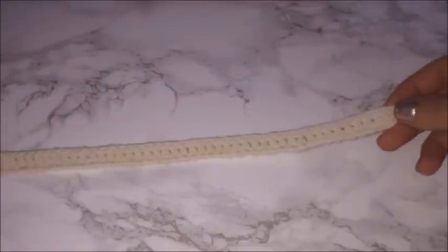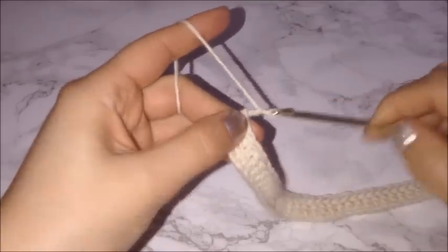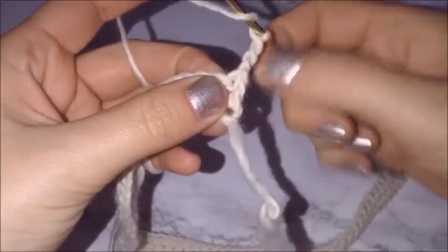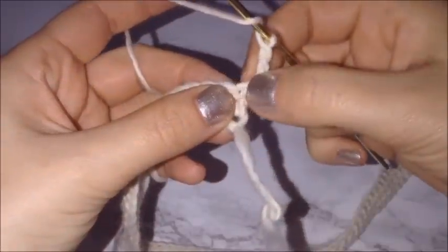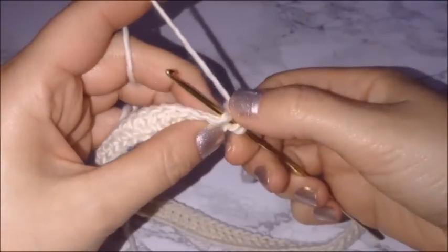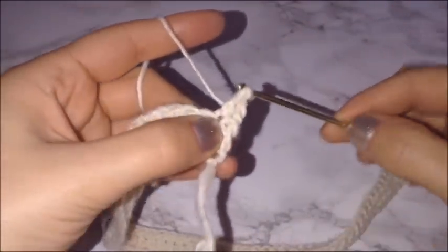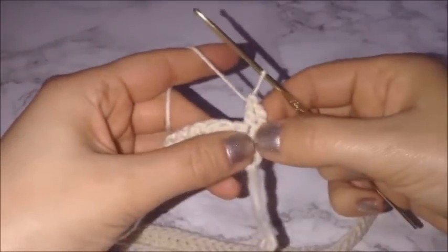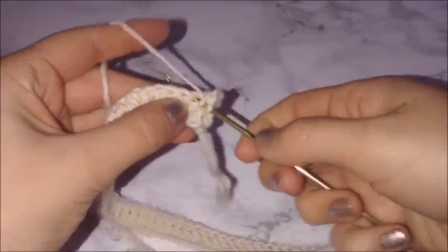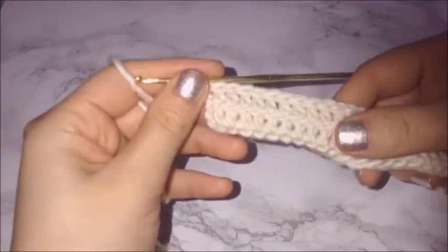Once you're finished with your first row of double crochets, chain three and get started on the second row — this is also going to be a row of double crochets. Just in case you're a beginner: that first chain that looks like it's the beginning of the row is actually connected to your chain three, so the next chain is actually the first chain of the row. Place your first double crochet in that chain and go along placing double crochets in every chain back down your row.